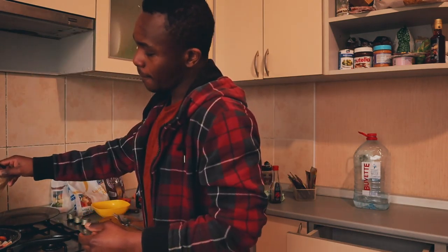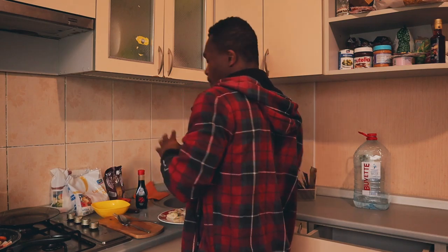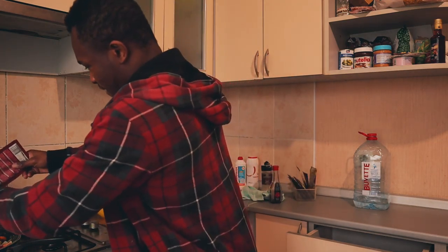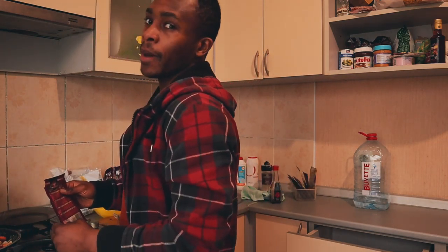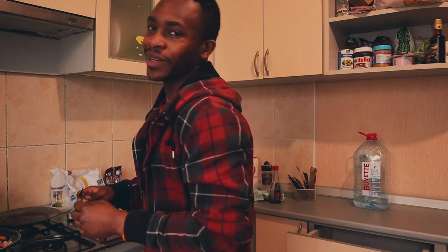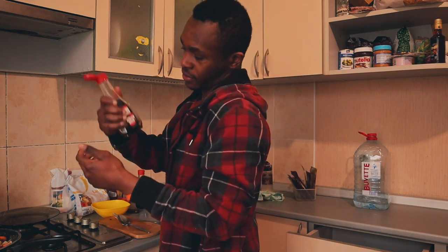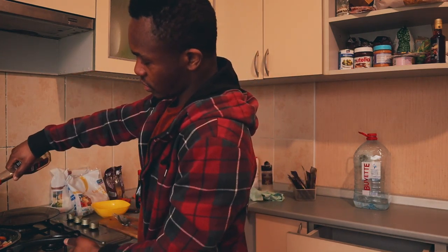This is black pepper. Red pepper. Pepper soup. And this is soy sauce.